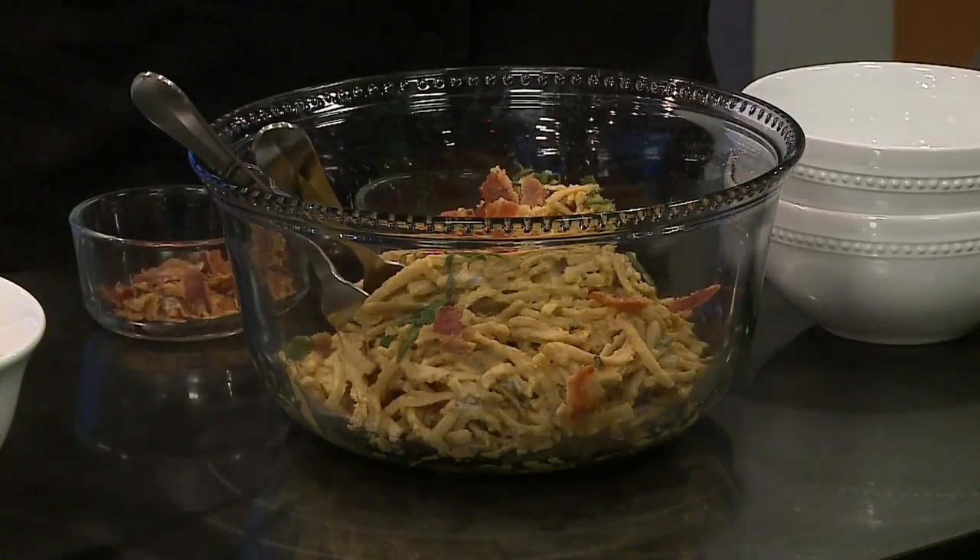And then we have some bacon crumbles and sage to top it. It's really good, and not too unhealthy for you — not at all, just a little bacon. Is that canned, the puree? Yes. It's usually in the baking area, so you can buy it canned. Okay, perfect. And it's just pure pumpkin.